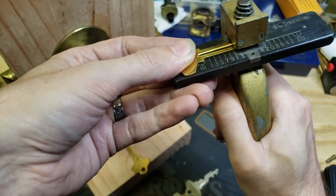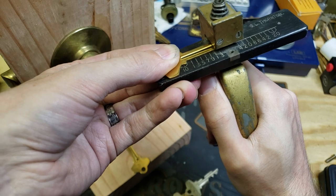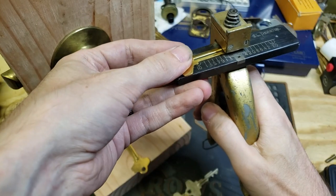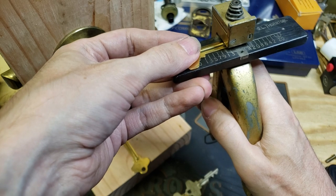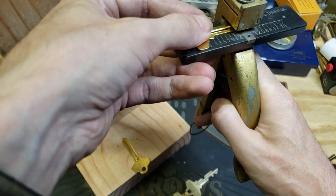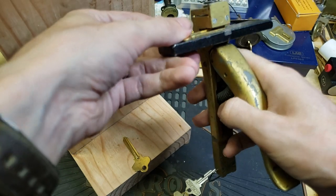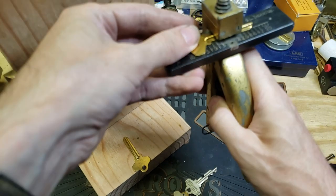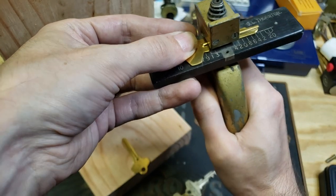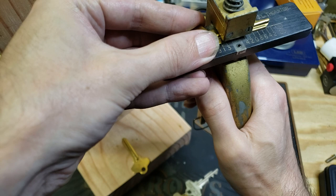Because this is basically just like a hole punch for paper, except that you are cutting through metal. We're just going to keep sliding along until we hit the correct number. So 10 and 1 were our cuts on this side — try to keep the edge of the key aligned with that horizontal line.